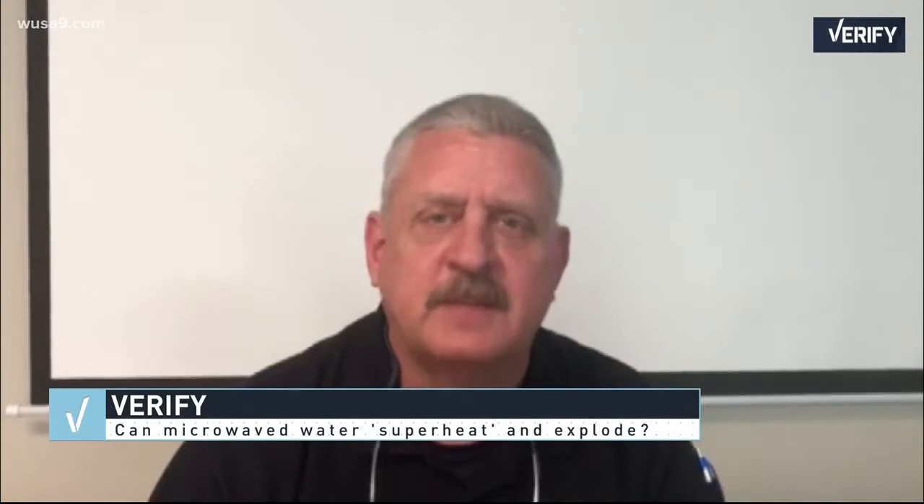My name is Jeff Dewar. I'm the Deputy Fire Chief of the Waterfall 3 Fire Department, Charles County, Maryland. My question to verify is: is it really possible for liquid or water to explode when coming out of a microwave?